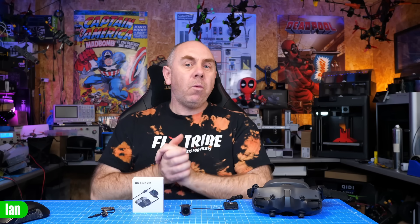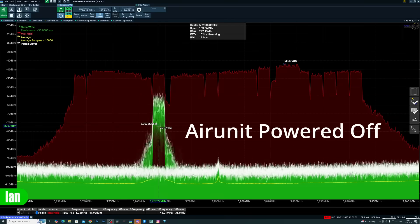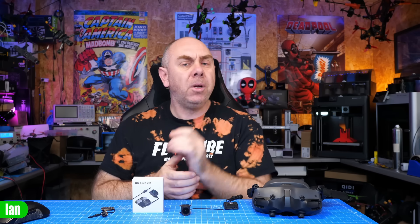I can also confirm that when your ear unit is turned off, your goggles do not transmit, which means in a race environment you can walk around with your goggles on without affecting other users. However, there is a warning: when you power on the ear unit there is a little sweep across the band. Race mode is absolutely better than what we had before, but don't power on whilst other pilots are in the air.